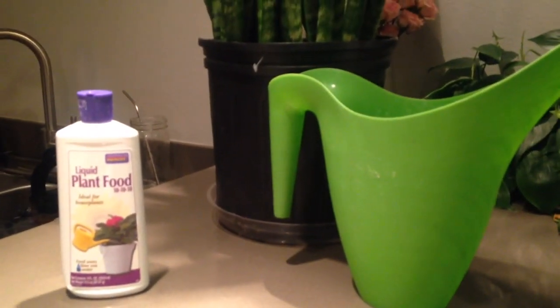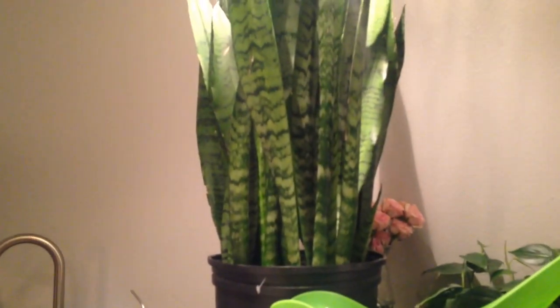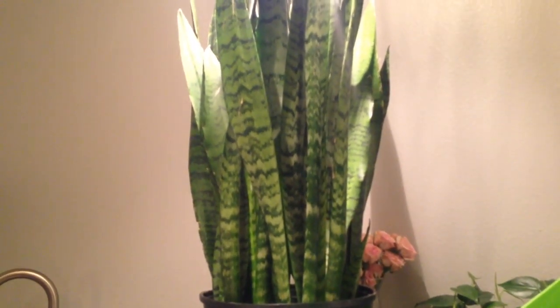What we have here is a traditional snake plant, which is a very popular house plant right now. It's kind of blowing up in the design world. A lot of people are taking these home. You're seeing them at Home Depot, you're seeing them at Lowe's, you're seeing them at your local garden centers.